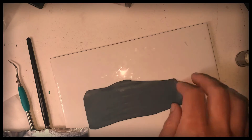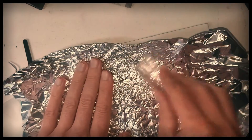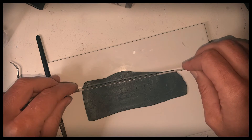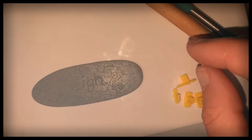For the leather name tag, roll out a thin sheet of clay, scrunch up some foil, lay it on top and smooth over with a roller. Cut out the shape, writing my brother's name and stamping in his favorite number.